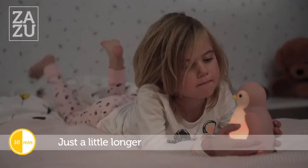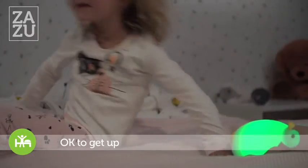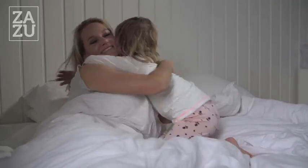Hold on. Yes! Pam has turned green — you can now get up. It will be lovely, you will see.